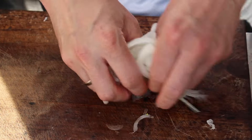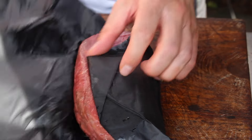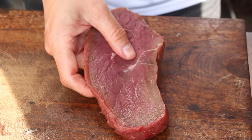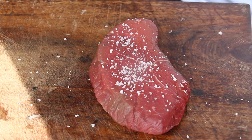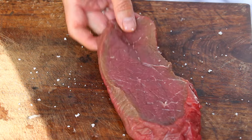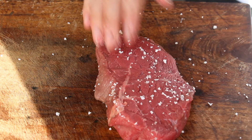Then you will need two nice-looking steaks. In German restaurants, this dish might be a little misleading for people outside Germany because it's always called something with 'roast,' but you will need beefsteak. We decided to go for sirloin and salted them from both sides.